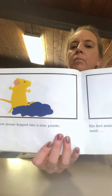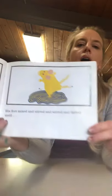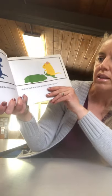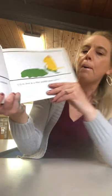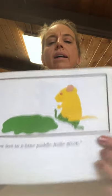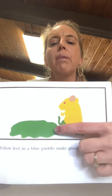The yellow mouse hopped into a blue puddle. What do you think is going to happen? His feet mixed and stirred and stirred and mixed until yellow feet in the blue puddle — what's it going to make? Yellow feet in a blue puddle make green. Yellow mouse in the blue puddle makes a green puddle.